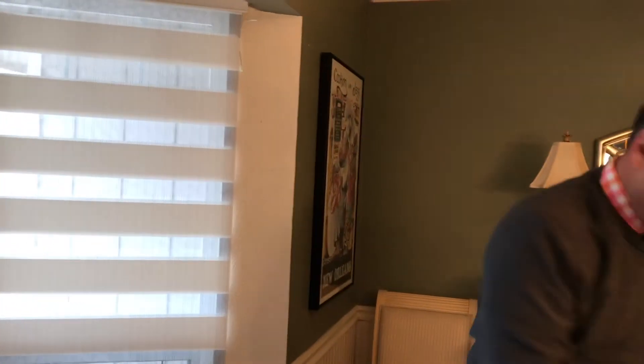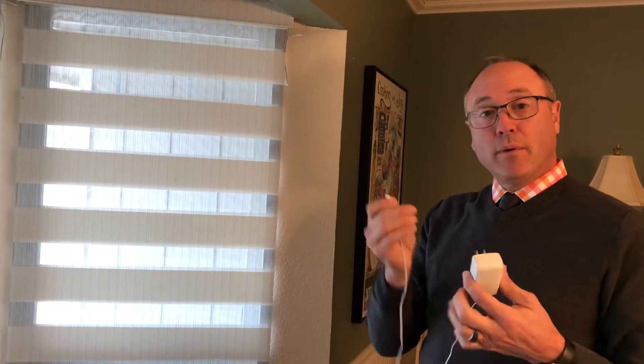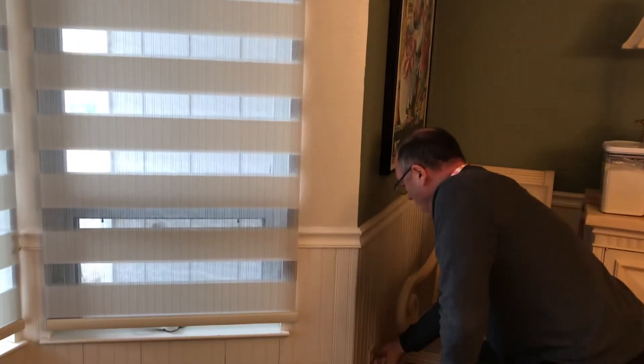That means that battery is nearing its lower point and needs to be recharged. Here's how you do it — this is the recharger that comes with all of the lithium ion batteries. There are different companies; this one happens to be the Rollies Acmeda. You just plug it into the wall.